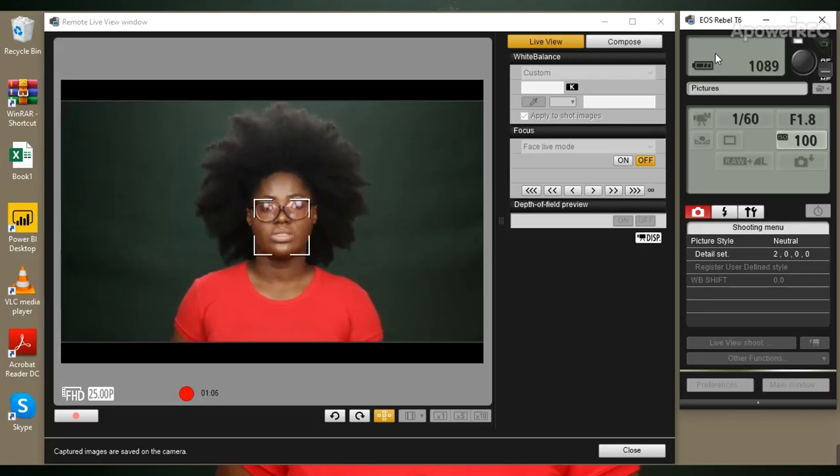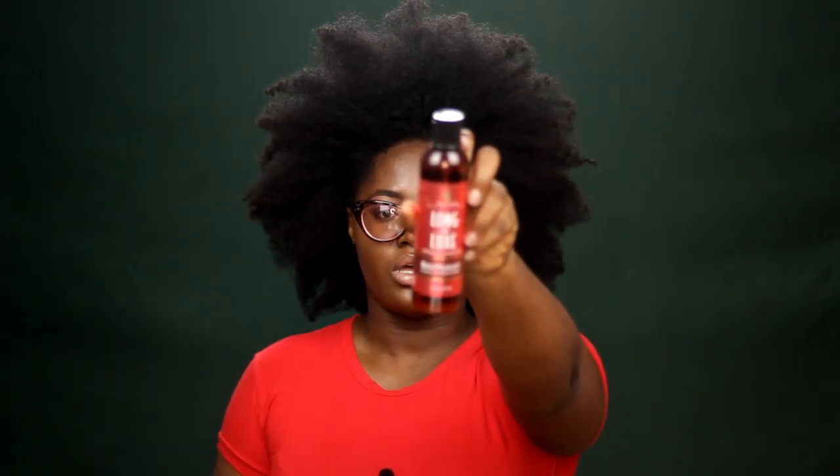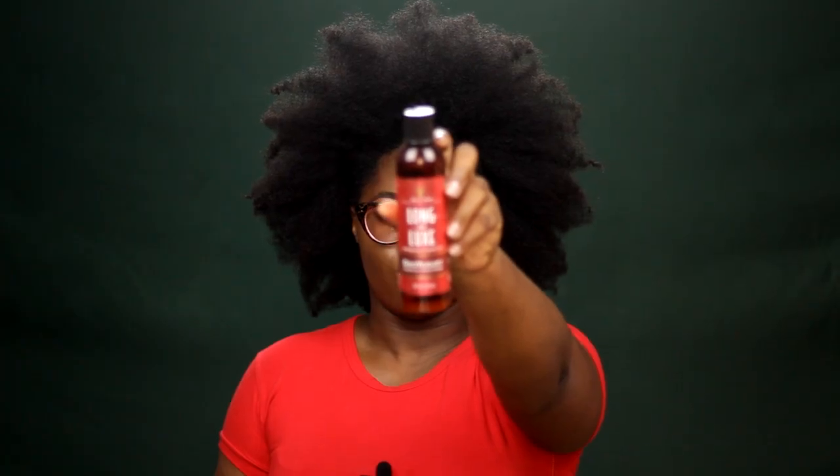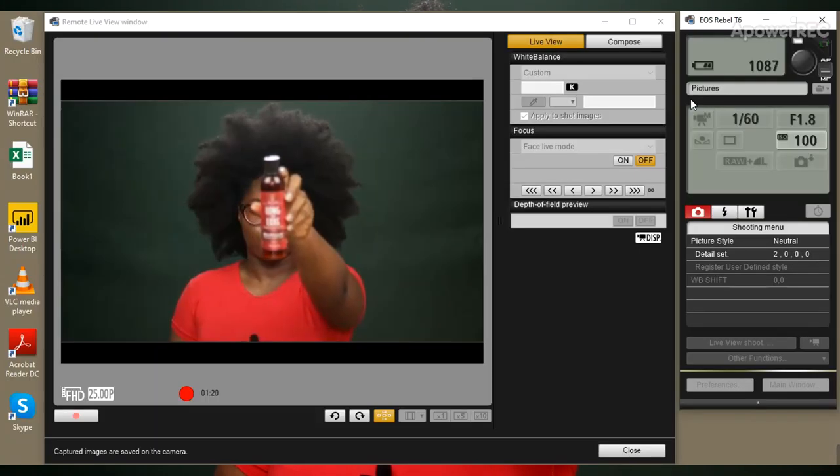The major problem this camera has is that it doesn't autofocus, so you have to always manually focus it. For example, I want to show you this leave-in conditioner from As I Am — I've pushed it forward but it doesn't autofocus, so you can't quite see what is on the product. What I usually do is come over here.